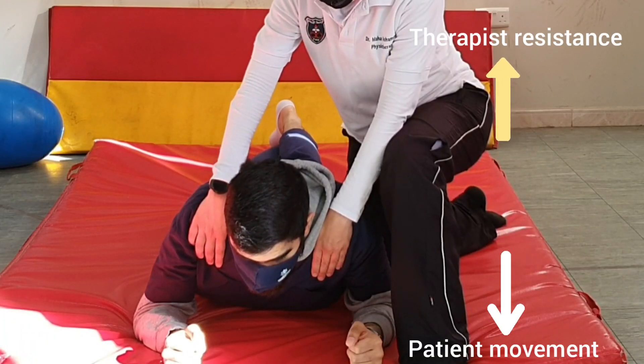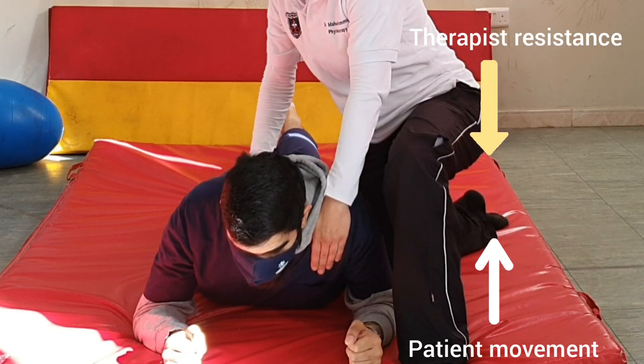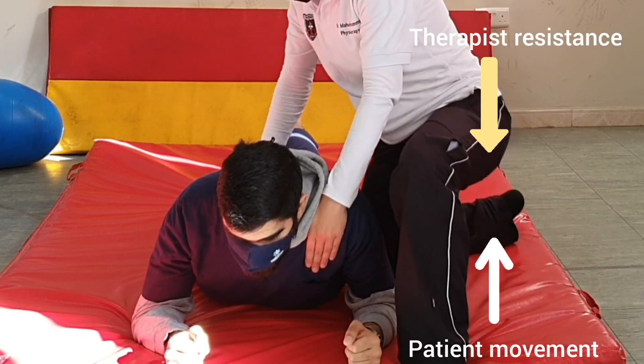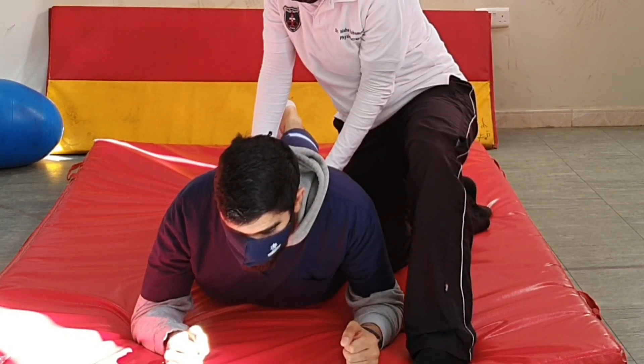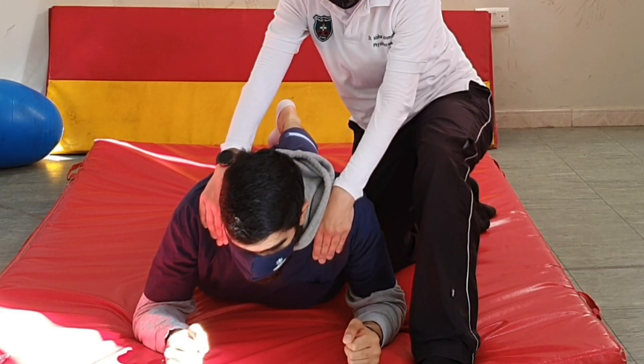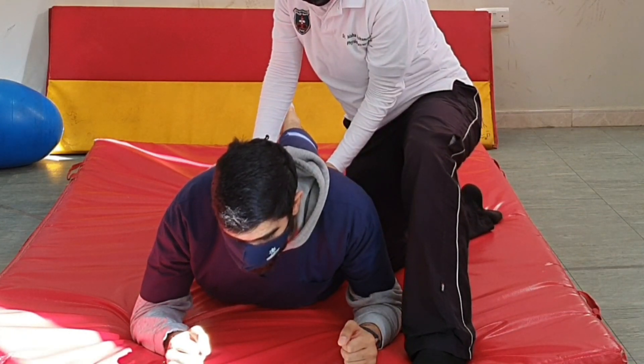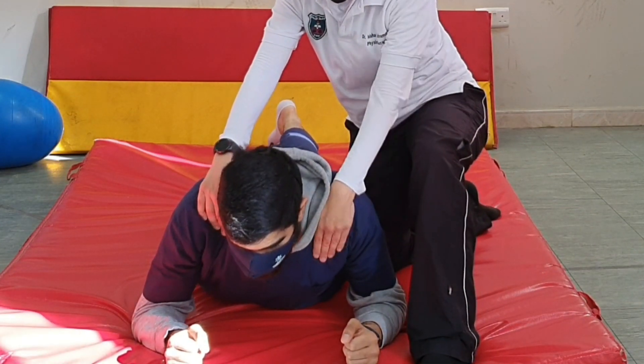Lean forward and keep breathing the whole time. Now I will switch my hand under the scapula and move up and back, then the other hand. Forward again, forward. Backward and up. Keep breathing. Forward and relax.